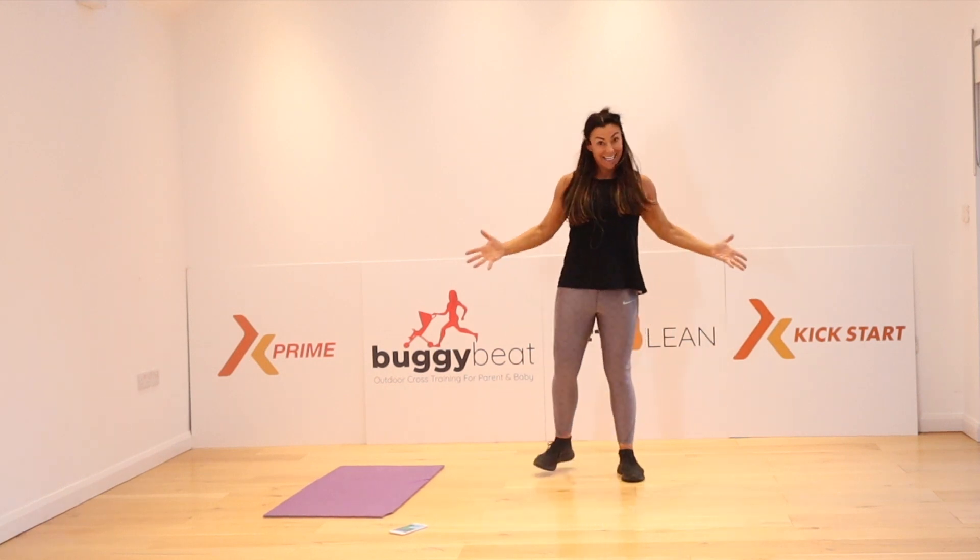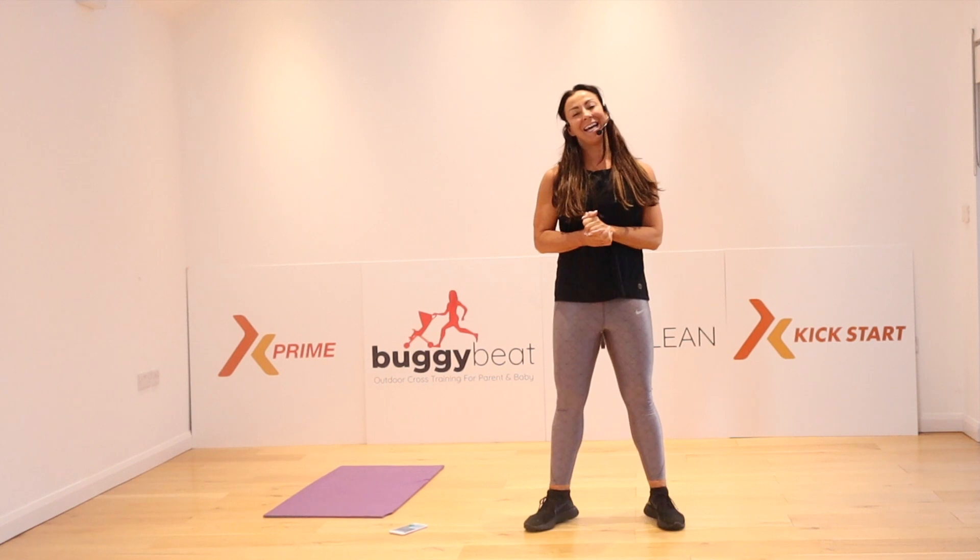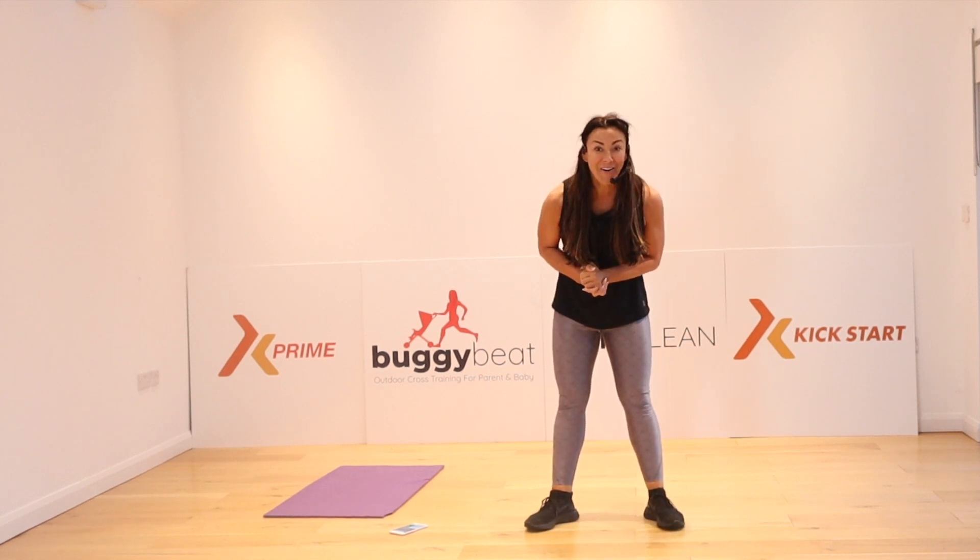Let me know what you think. If you loved it, leave a comment. I'll see you tomorrow.